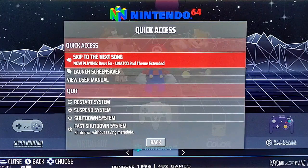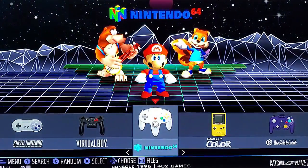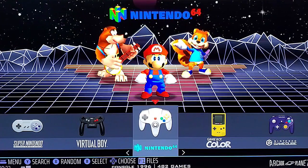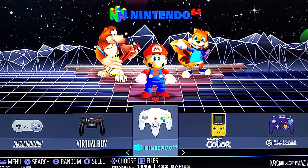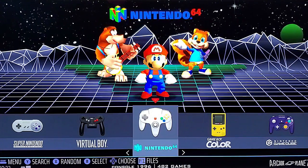RetroNightGaming here. We're going to do a quick how-to video today, another Batistera workshop step-by-step. I'm going to show you really quickly how to set up your arcade joysticks to be able to play N64. This can also apply to other systems like PSP and PS1 if you choose.